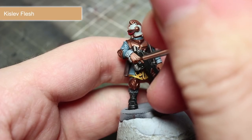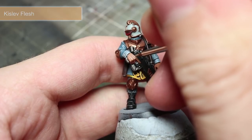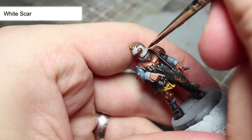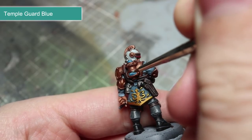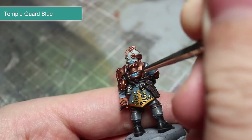To highlight the small amount of facial features visible and also the knuckles, we will be using Kislev Flesh. To highlight the helmet, I will be using White Scar to paint some lines parallel to the bronze detailing. For the tank, we want to complete the glowing effect by painting a thin line of Temple Guard Blue along the top edge of the blue window.